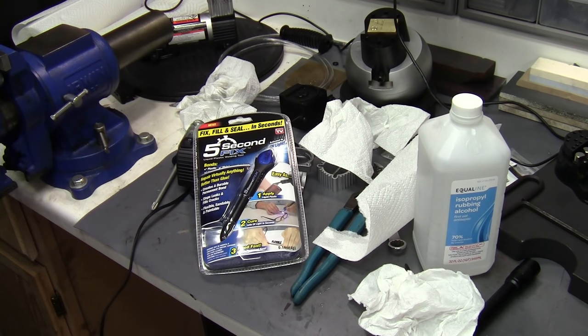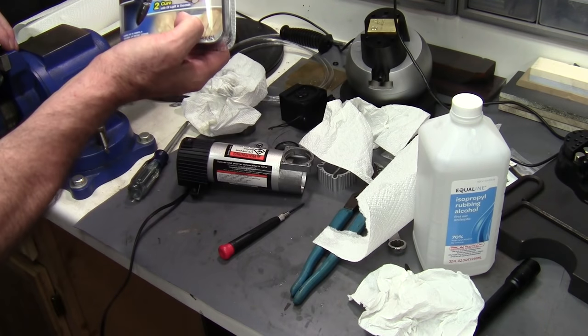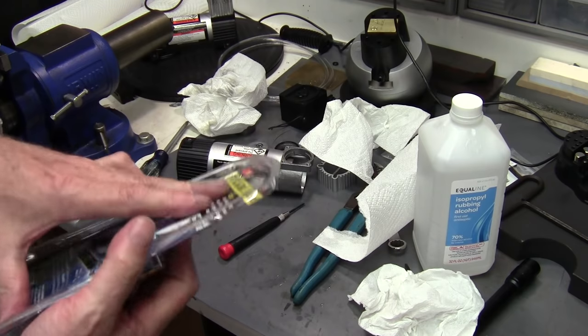I'm having a little trouble getting this check valve back in place. Like I said, I probably shouldn't have taken it out to begin with — didn't need to. But with the previous one I used a rivet in there and it was kind of tricky, so this is much easier using the epoxy or this fix-and-fill sealer.